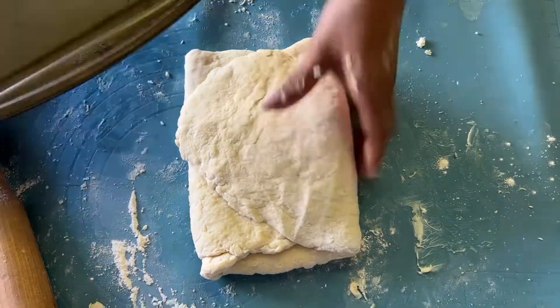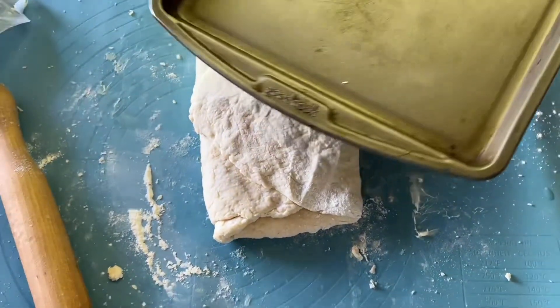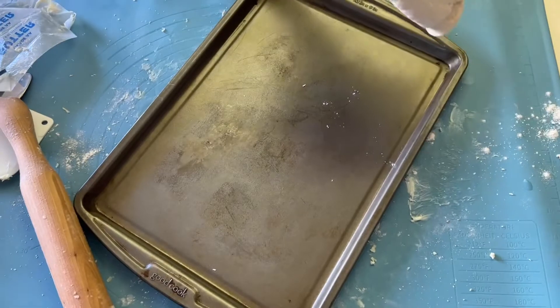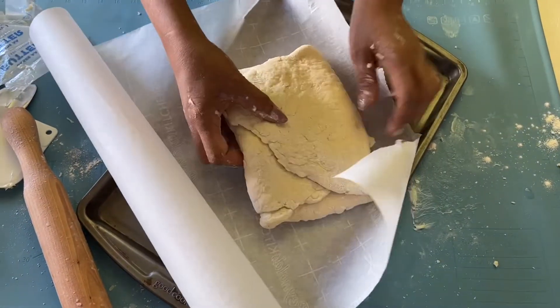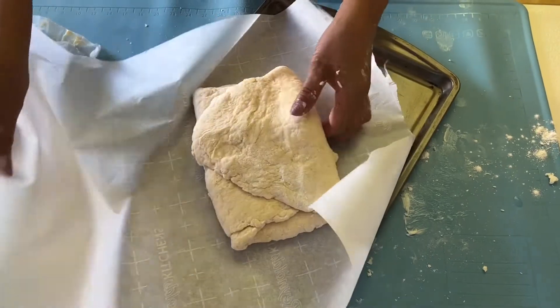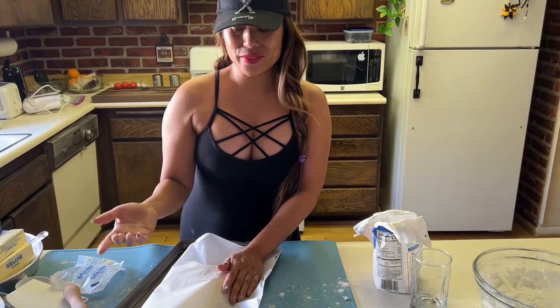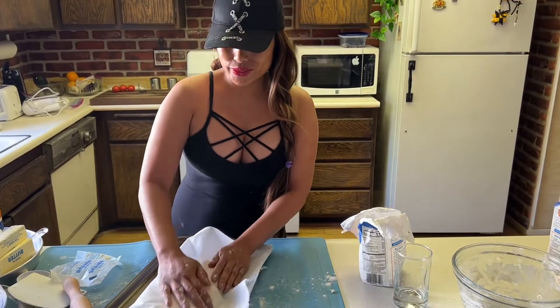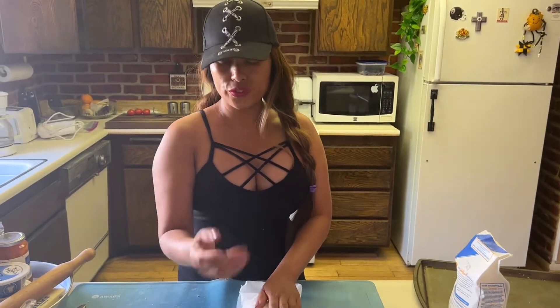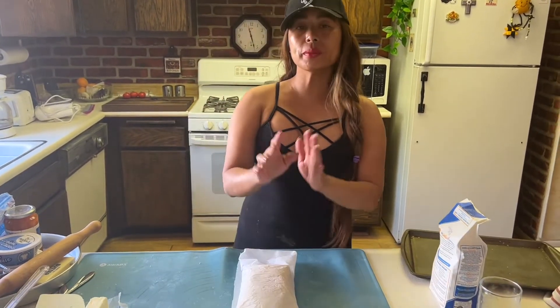Alright, so what I'm going to do is put this in the freezer for about half an hour. Guys, it's so simple — just follow the steps. Trust me, the outcome is going to be so delicious. Alright guys, so it's been half an hour. You can leave it for 45 minutes or one hour, it's up to you. But for me, just half an hour.